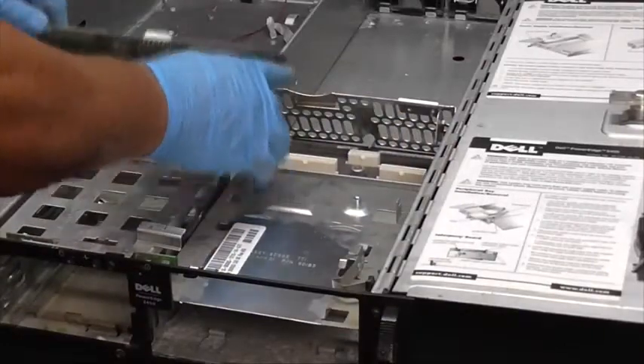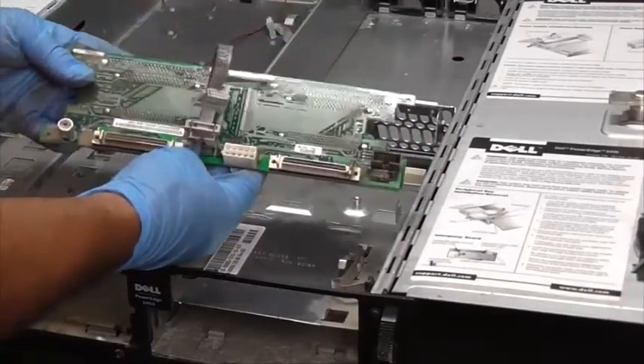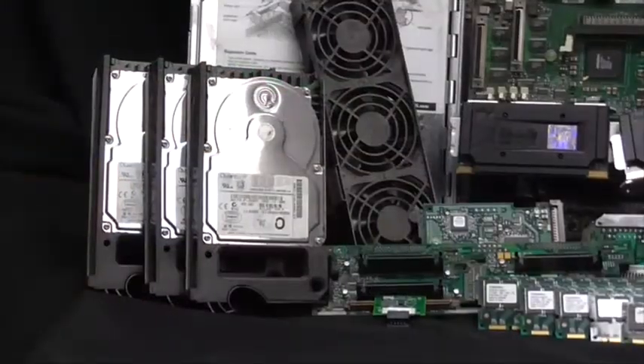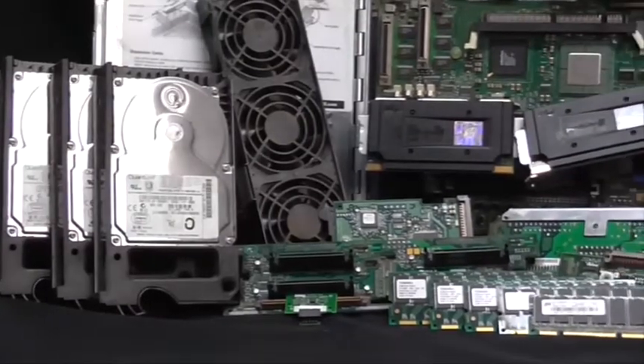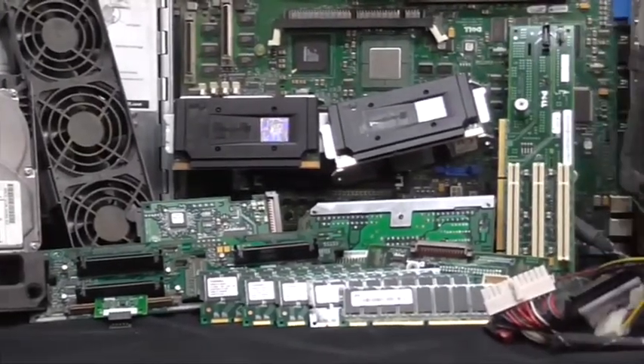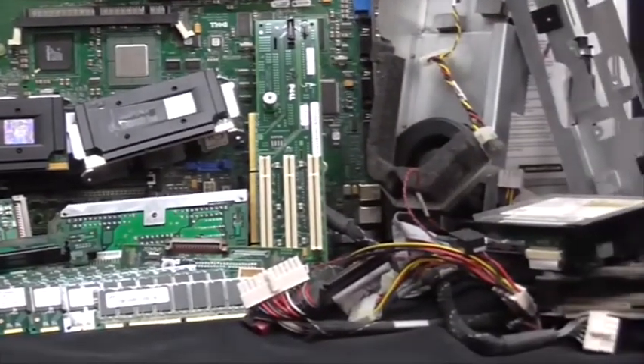Now after pulling apart a few more boards and some wiring, we're pretty much done with this server. So this is what's inside a server. Now let's take a look at the price list.